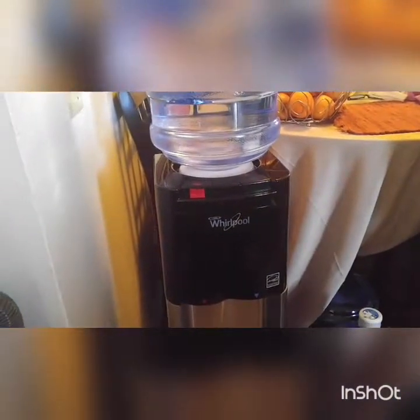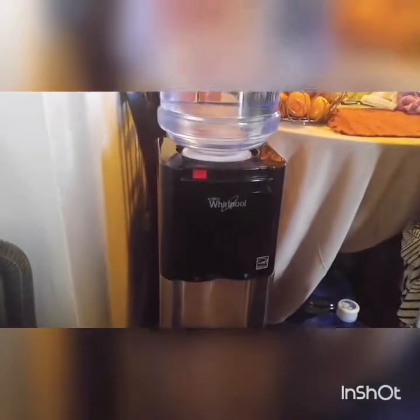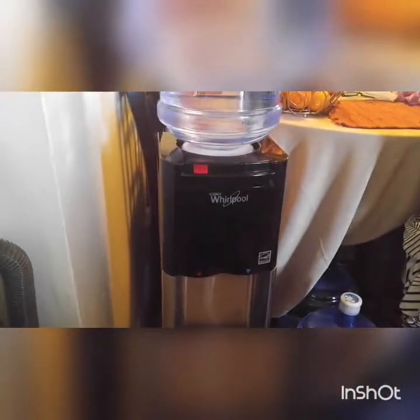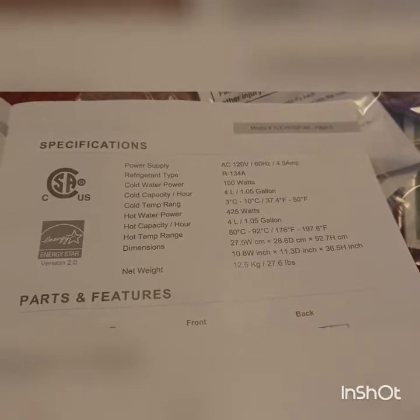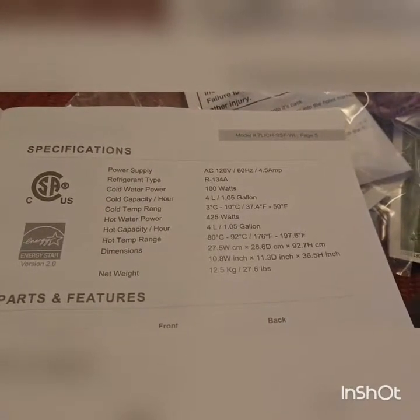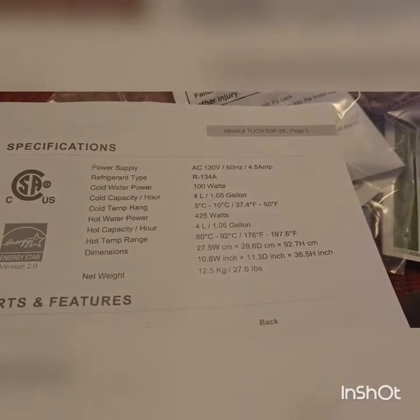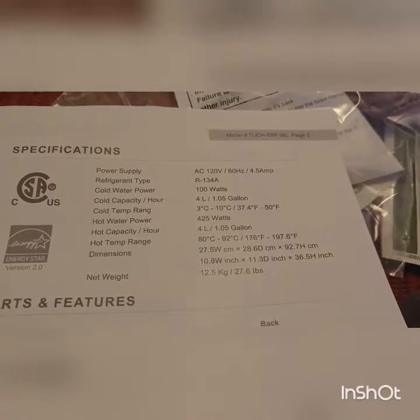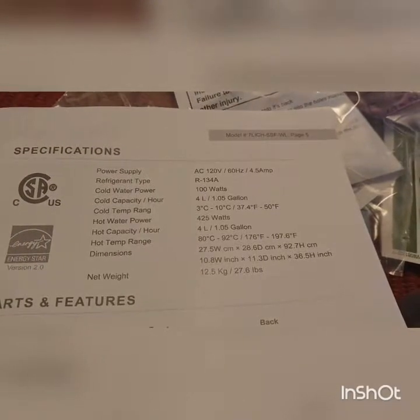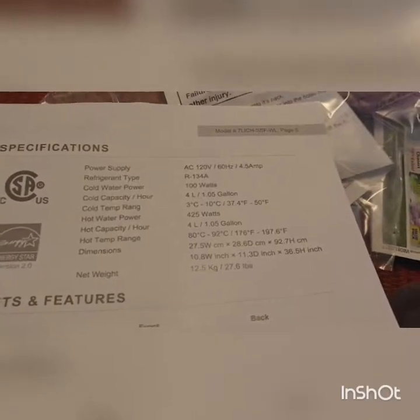I just wanted to drop this quick review. We've had it for about two weeks now and it's really great. Let me get the cups so you can see how it works. Here are the specifications so you'll know the temperature on the cold water and the hot water, and how many watts it uses.